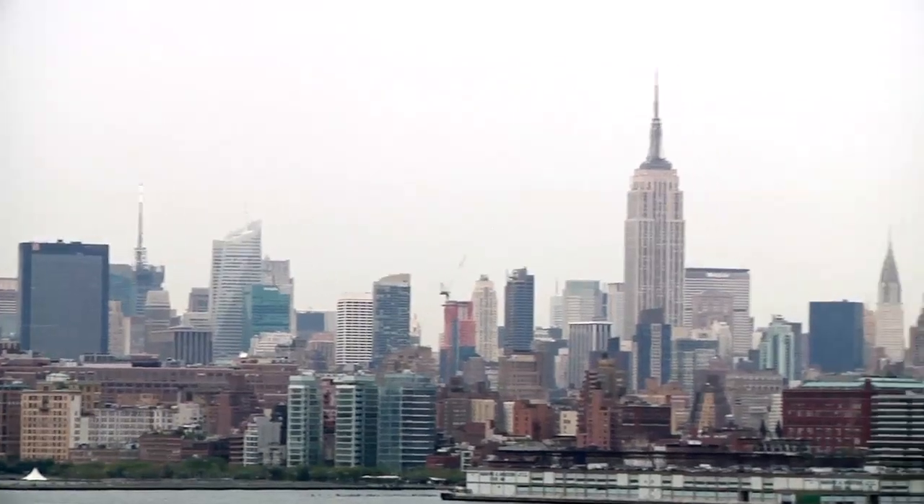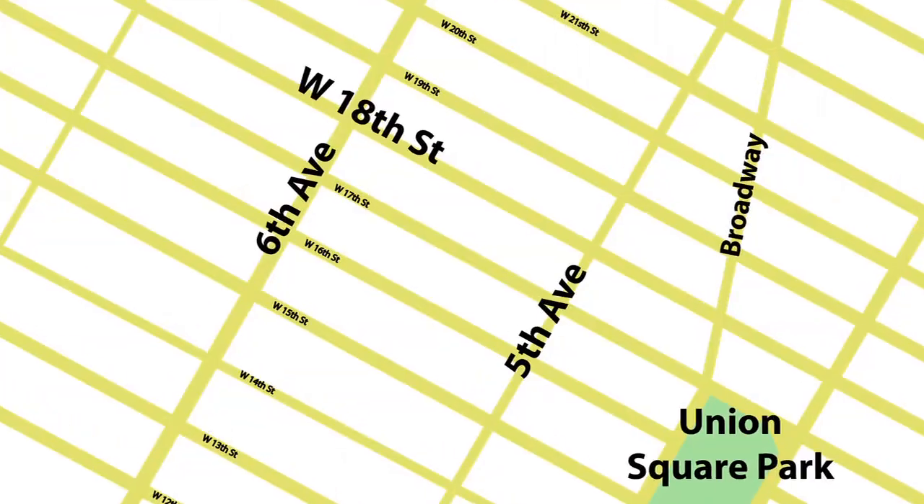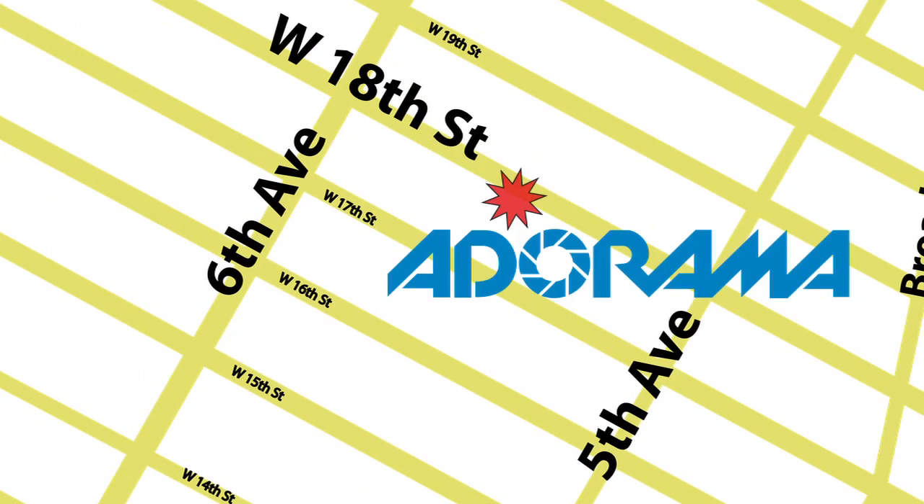And the next time you're in New York City, visit our store located on 18th Street between 5th and 6th Avenue.